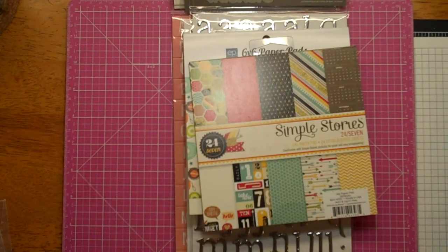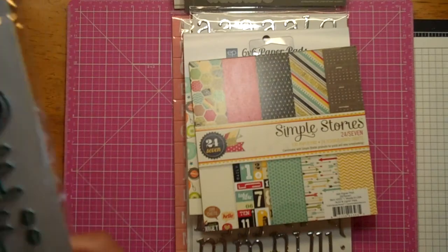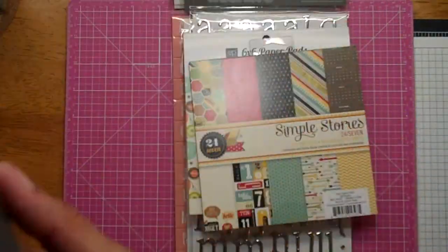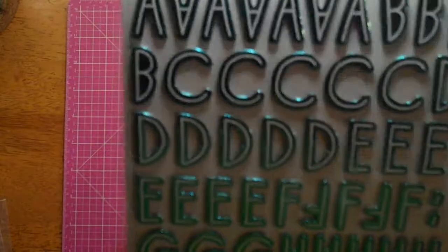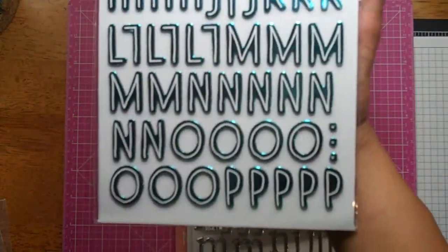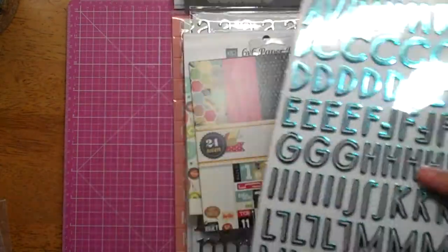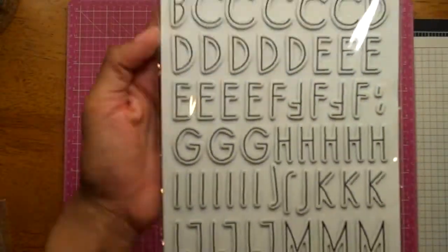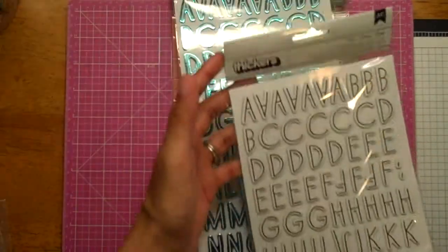From Archivers, I got these two packs of thickers. I don't usually buy thickers from Archivers because they're expensive — you pay full price, five dollars a pack. But I got two packs because I haven't seen these anywhere else. This is the Kitten font in a foil blue — foil letters. I just thought it was a cool font and you get a ton of letters. And this one, also in the Kitten font, is just printed chipboard, black and white.